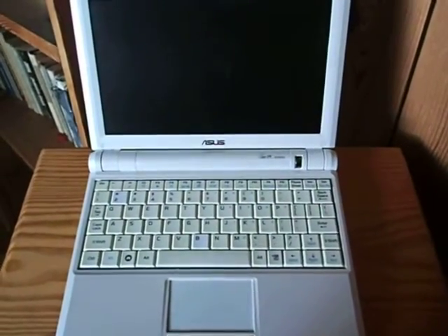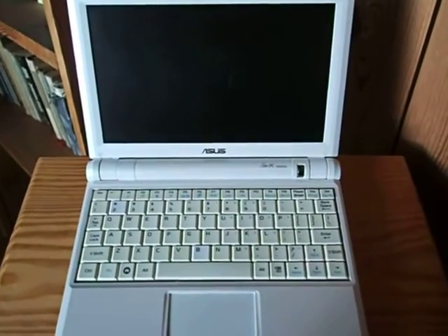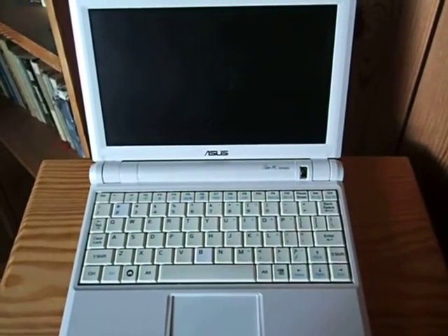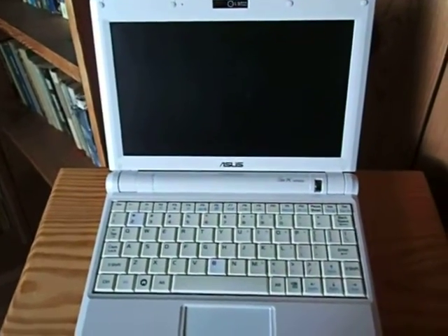Hello YouTube. Perhaps you've got an old netbook lying around like this EEE PC 900 of mine and you're trying to figure out what to do with it.